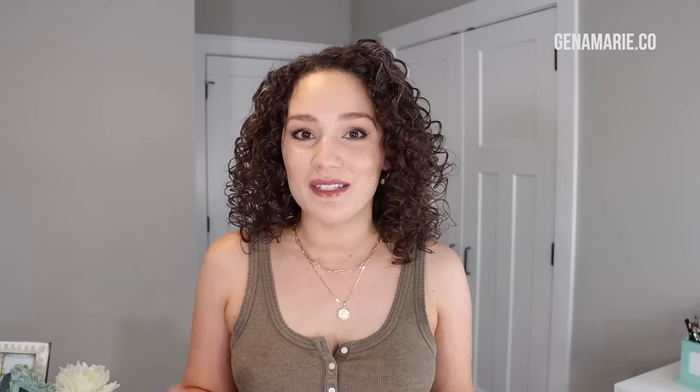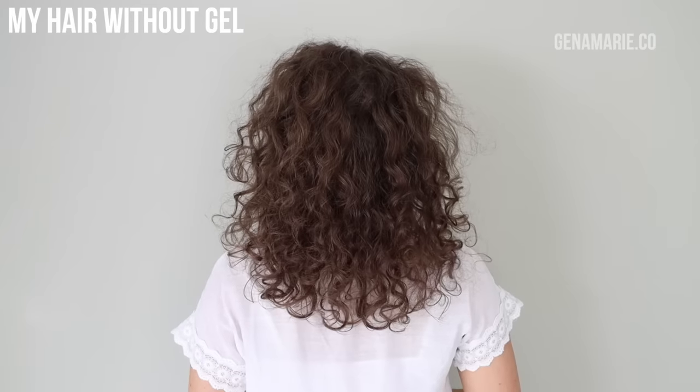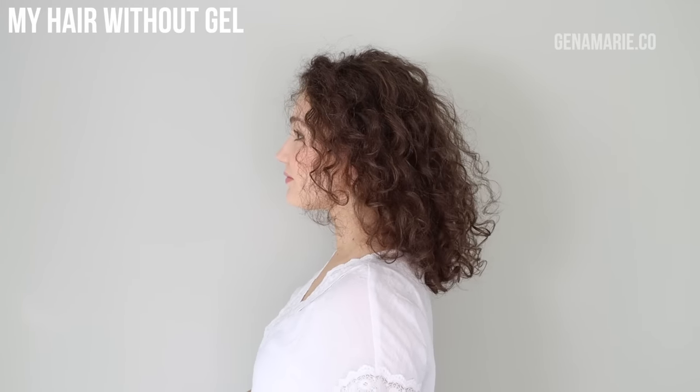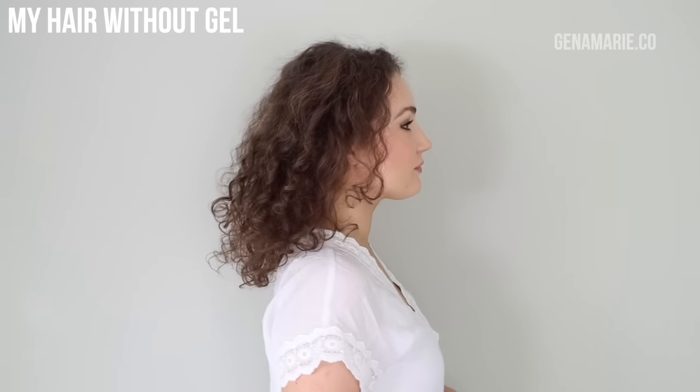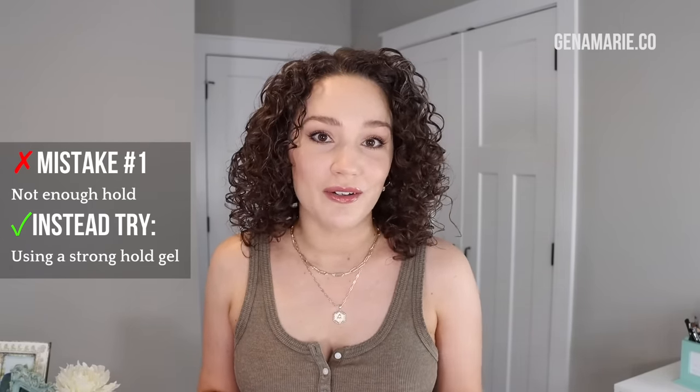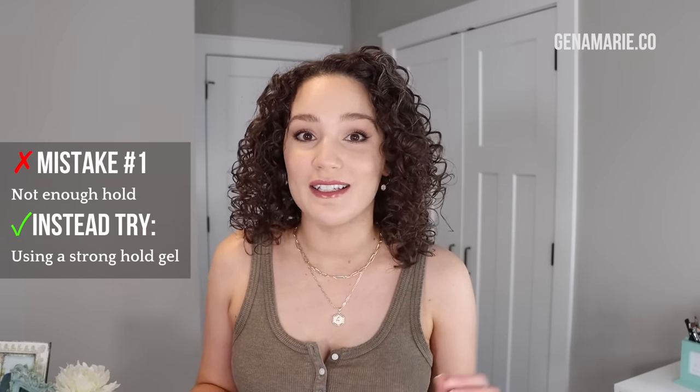Mistake number one is not having enough hold in your products or your gel. This is probably the biggest culprit for most people. You really need that gel cast to protect your hair from frizz. The gel cast is that crunchy feeling when your hair dries. If your gel is not causing that hard crunchy feeling after it's dried, it's not a strong enough hold. You can go for a medium hold gel — it doesn't have to be super hard hold, but it needs to create that film on the hair to protect from frizz.